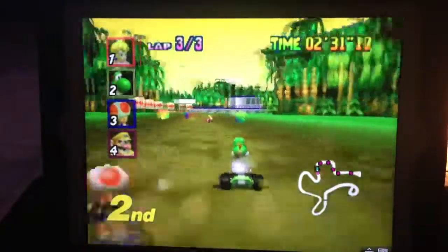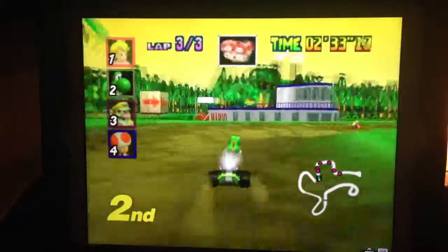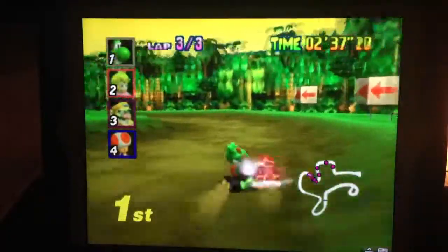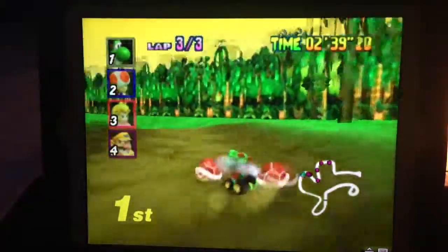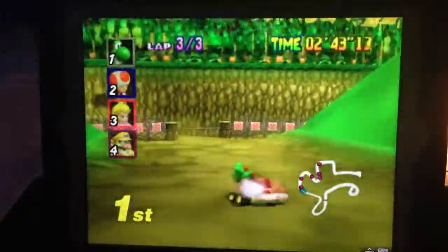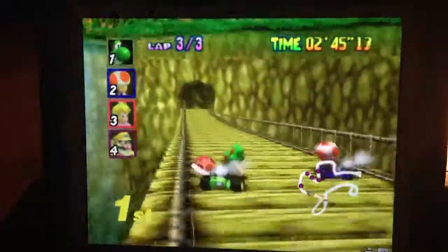I'm telling you, you guys need to try Project 64. It's beautiful — it runs great, the controls are so tight and responsive. It really does feel like this emulator was built for the iPad, that's how good it runs. So let me just win and then we'll be done.